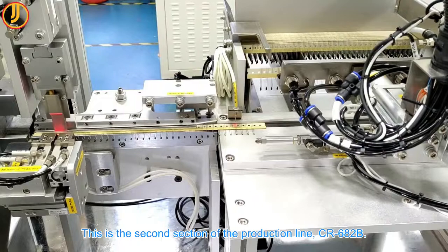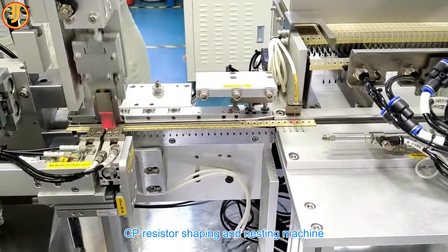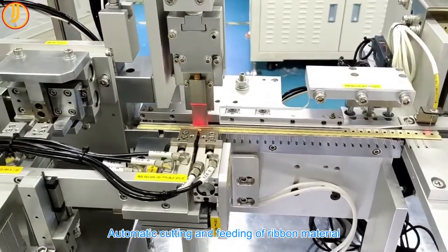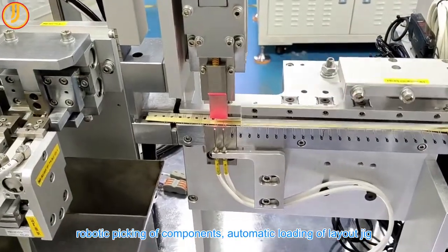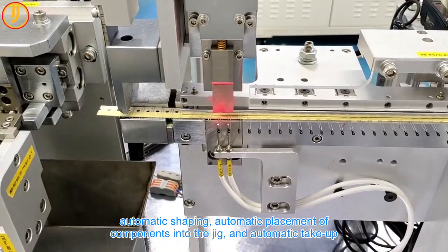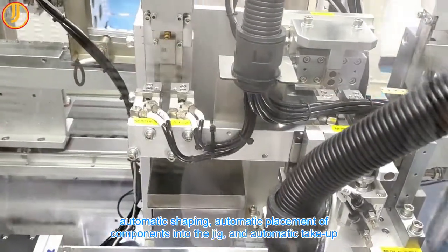This is the second section of the production line, CR682B: the CP Resistor Shaping and Nesting Machine. It features automatic cutting and feeding of ribbon material, robotic picking of components, automatic loading of the layout jig, automatic shaping, automatic placement of components into the jig, and automatic take-up.